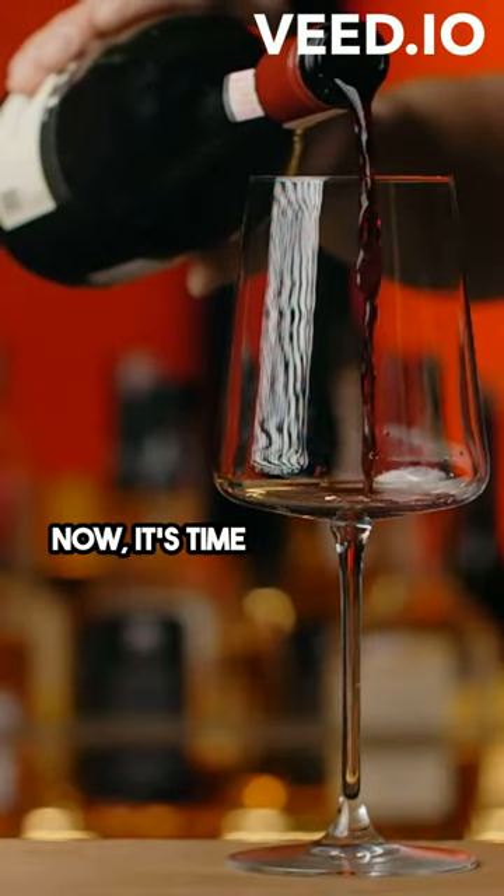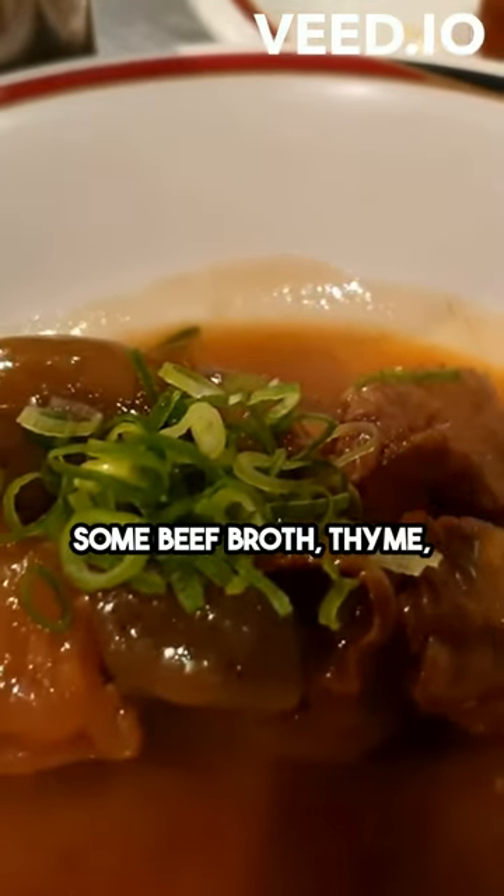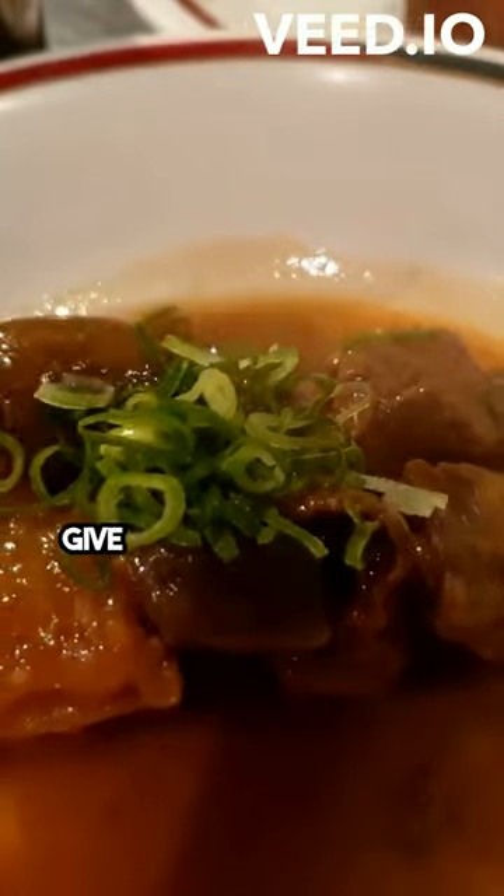Now, it's time to bring back the beef. Add it back into the pot along with some beef broth, thyme, and bay leaves. Give it a good stir and let it simmer on low heat for a couple of hours. This slow cooking process will make the beef tender and infuse it with all those delicious flavors.